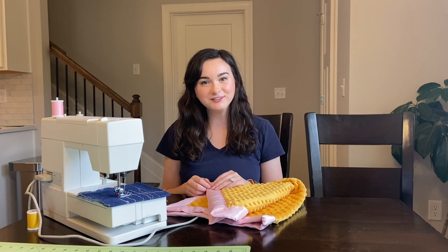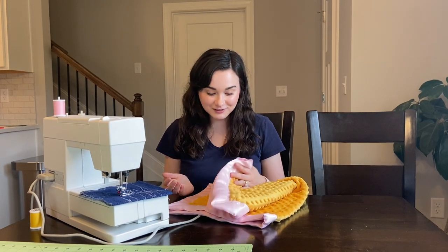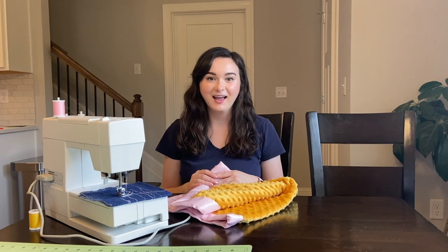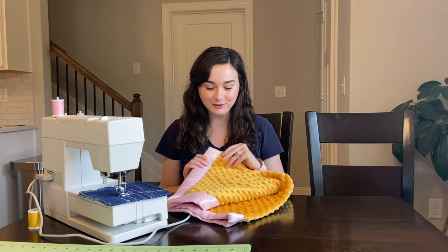Hey guys, welcome to my channel, so happy to have you here! I just finished making this super cute baby blanket — I'm gonna walk you through it, so stay tuned.